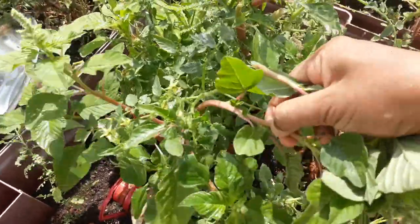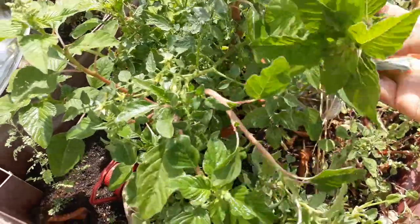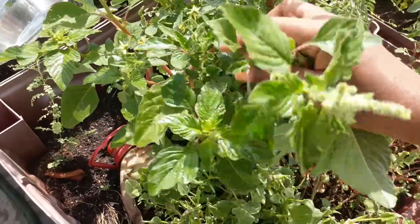Hi all, very good morning. Today is Amaranthus harvest. I would like to say something about this Amaranthus.